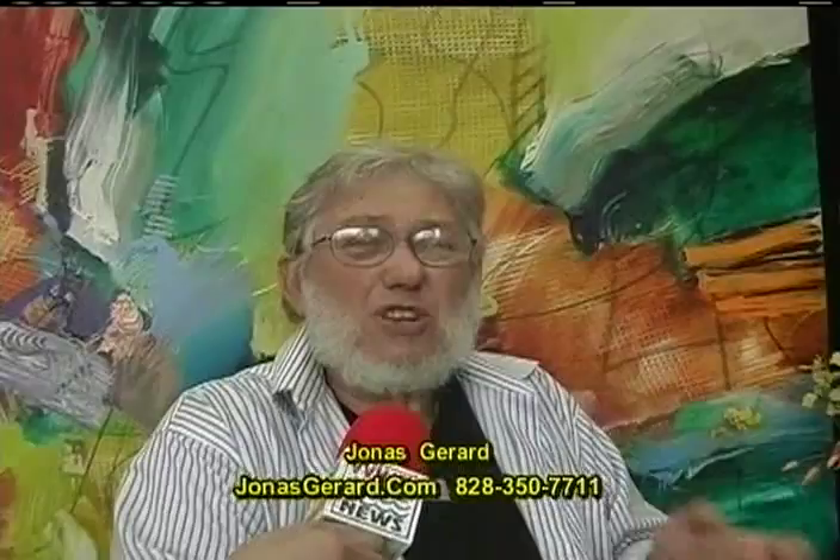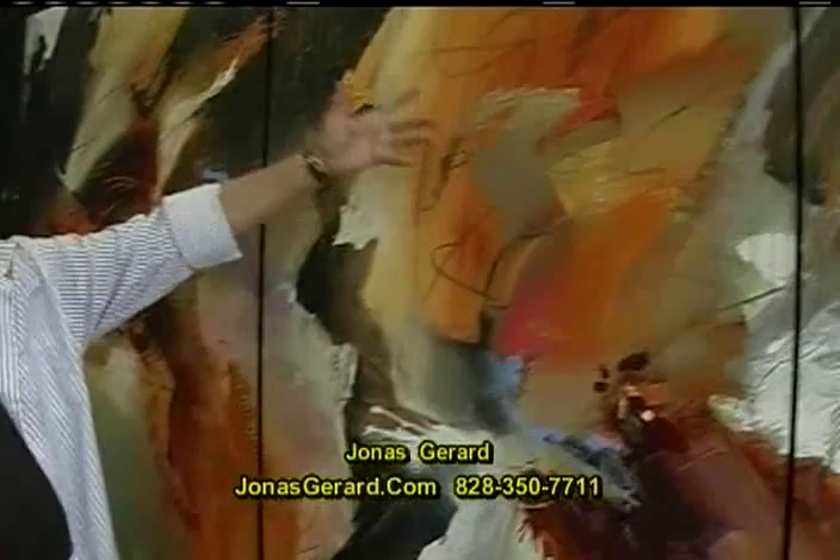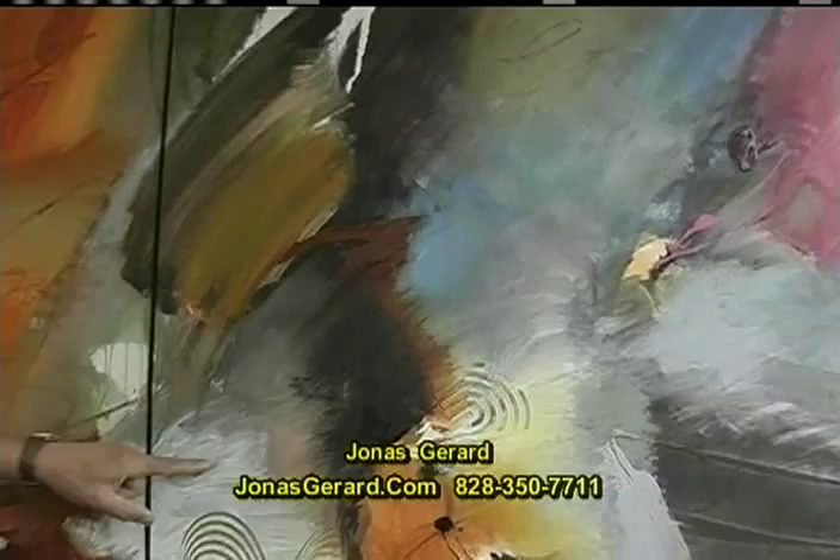The key is to be free — not to be this or that, but to be free. Free to create, free to allow the energy. And there it happens. Because some things are just sloppy, literally sloppy, but the sweetness is there. So I am not concerned with finishing details. This is not a painting about a swan, a landscape, or flowers. It's a painting about energy — pure, raw energy. Jonas Gerard.